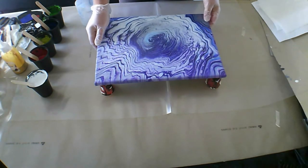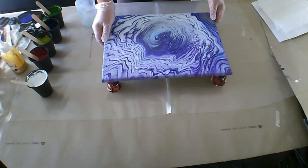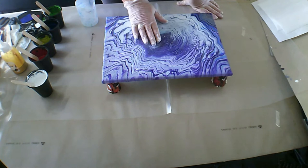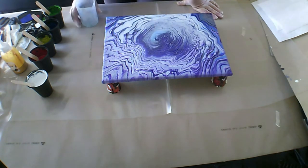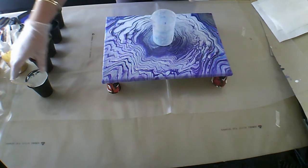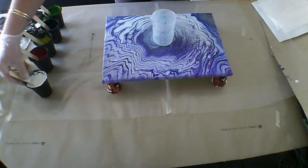Hi everybody, welcome back. Belinda here. So I'm just reusing a canvas here today. It's a 12 by 16 inch. And as you saw at the beginning of the video, I am using the colour palette from the macaw.